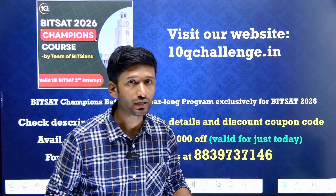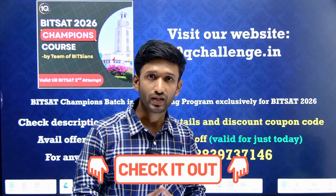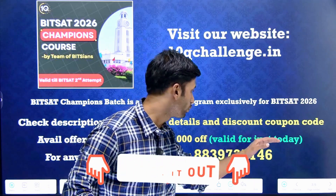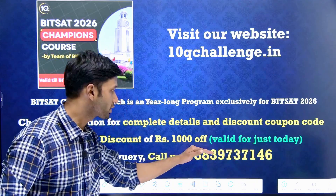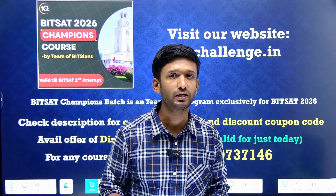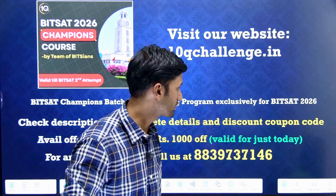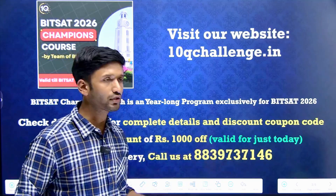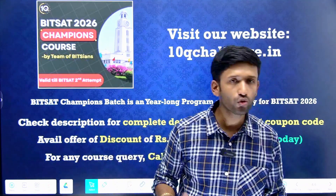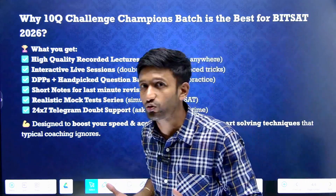Visit our website 10Qchallenge.in to enroll in this course right now. In the description box below you will find course-related details and a step-by-step procedure on how to enroll. You are also going to get a special Rs. 1000 discount coupon code offer, valid for a limited period of time. If you have any course-related query, you can contact us at 839-737-146.